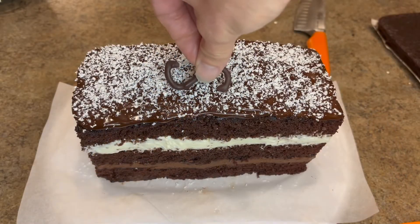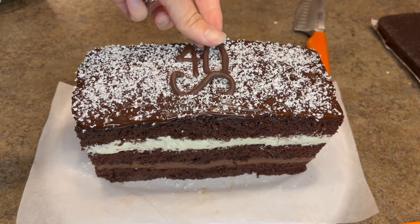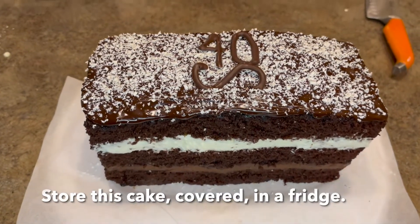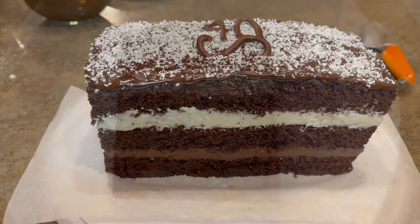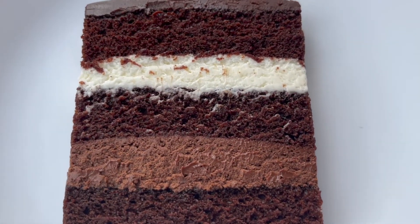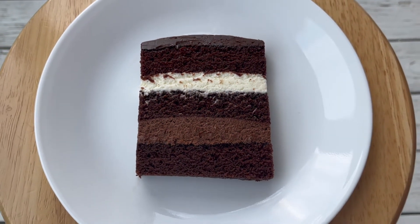Then I made up just a couple of little chocolate details for my best friend's 40th birthday, and there you go — the cake's complete. This makes enough for two 8-inch cakes, so you can have one to practice on first before you make one for a special occasion. My family absolutely loved this and said it was better than the Sam's Club one. I hope you enjoyed today's video and give this recipe a try.